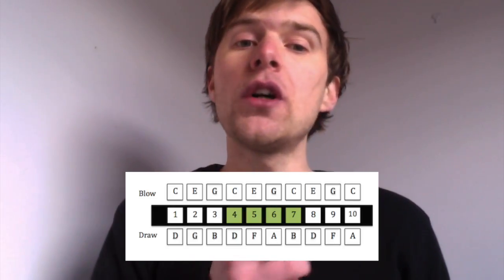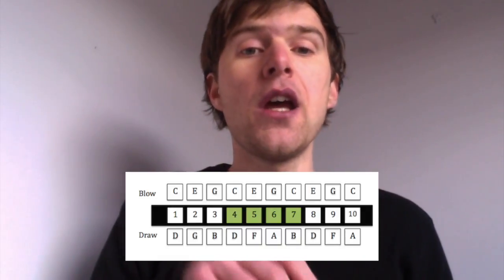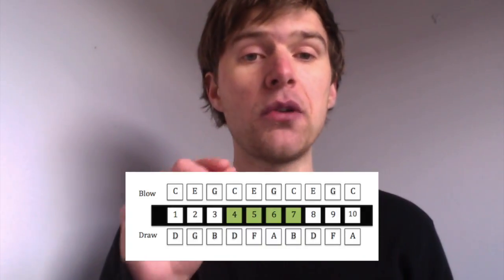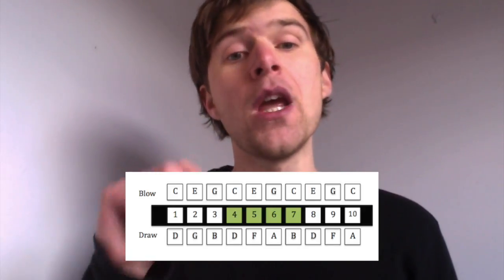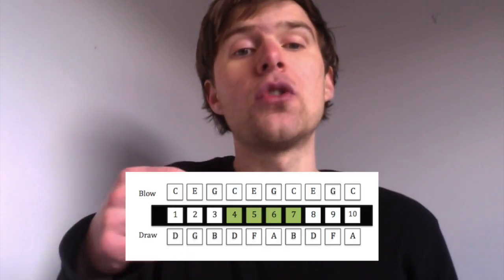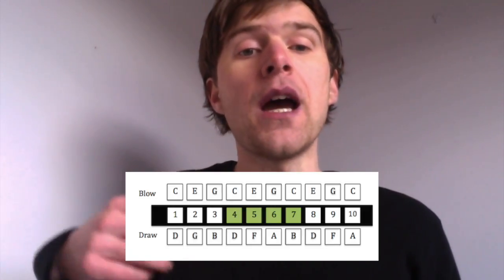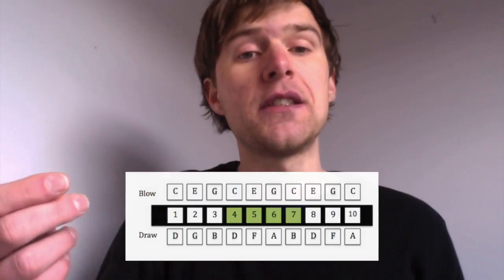Hole four: the blow note is C and the draw note is D. Hole five: the blow note is E and the draw note is F. Hole six: the blow note is G and the draw note is A. And then hole seven: the draw note is B and the blow note is C.